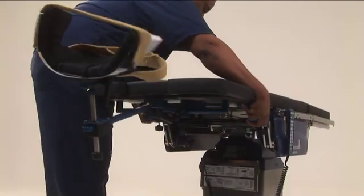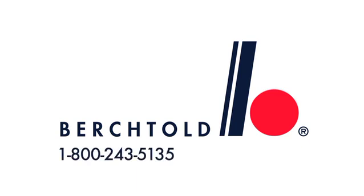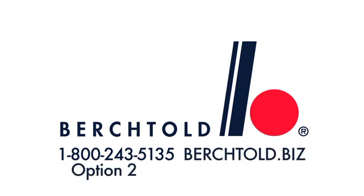Depress the safety latch and then remove the chair from the spars. For more information about the integrated shoulder chair accessory for the D850 and D820, or to order replacement parts, please contact Berktold Technical Support at 1-800-243-5135 option 2, or visit us at berktold.biz.